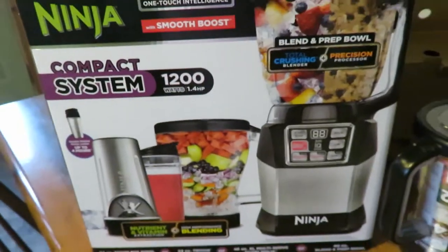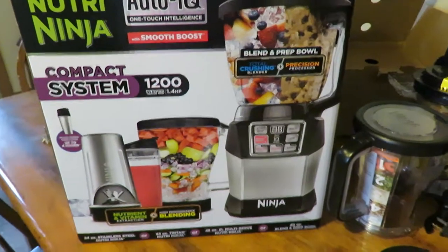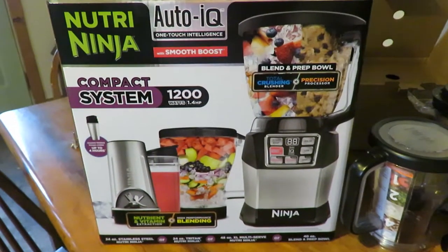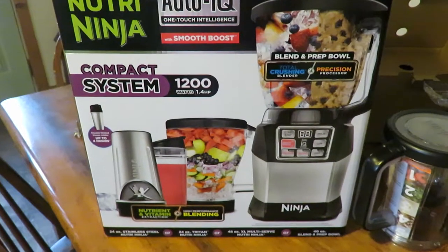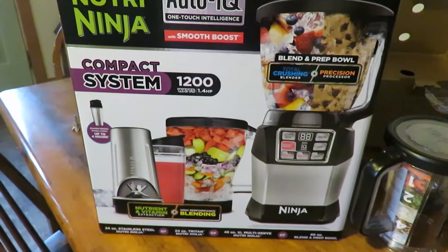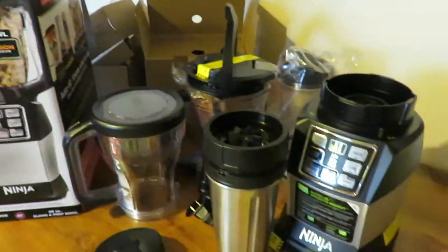Hi guys, it's Debbie and today I just wanted to come on and show you what I've got. I ordered the Nutra Ninja Auto IQ with Smooth Boost — it's the compact system 1200 and it comes with all this stuff.